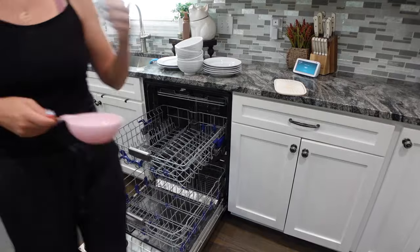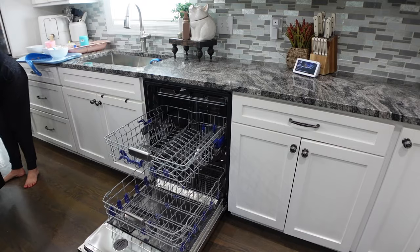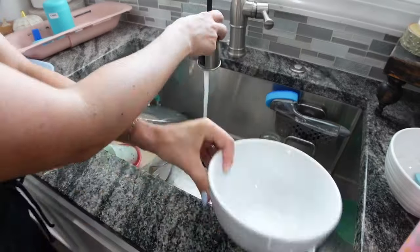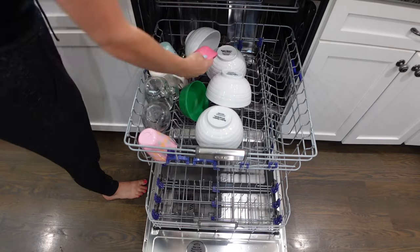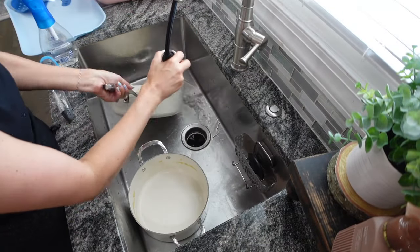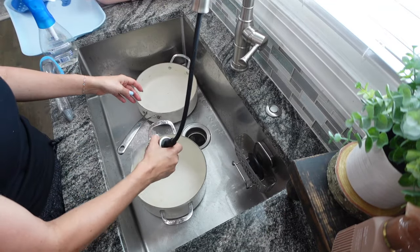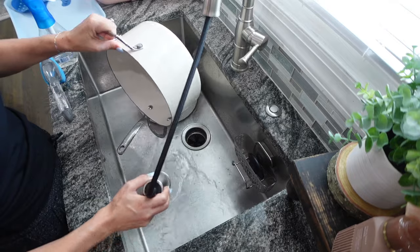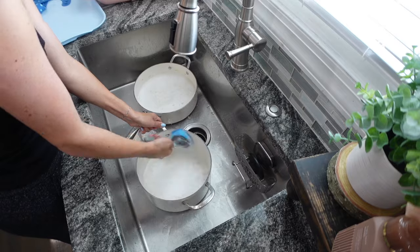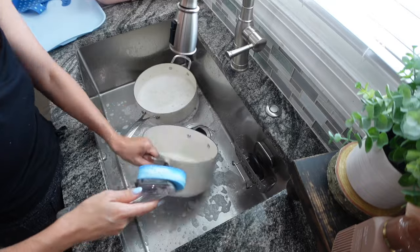It doesn't take that much time to clean. You too can maintain a clean home if you just implement these tips and tricks and see how quickly it is to just get things done — how it really only takes about an hour out of your day. You can keep your house in tip-top shape if you just do this as many days out of the week as you possibly can. Set a timer for an hour and tackle those to-do lists, and you will be able to maintain a clean home.